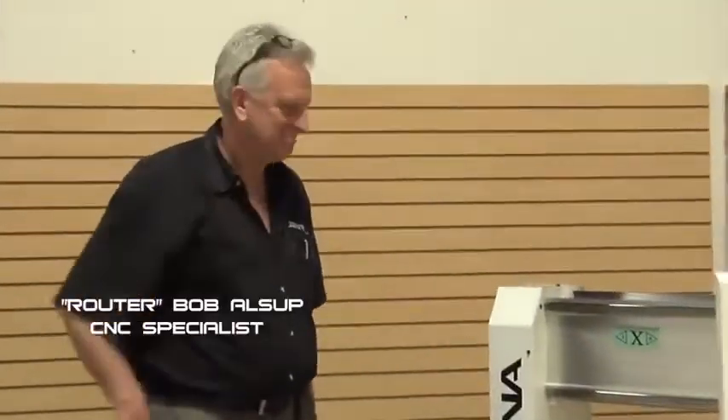I'm Bob with Laguna Tools and we have a very exciting day. I've been in this machinery business quite a long time and I've seen a lot of things happen. I've always been a product guy and occasionally a product comes along that really gets you excited, and this Smart Shop one is that product. We're going to look at it in great detail.